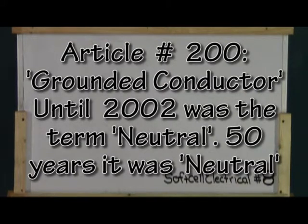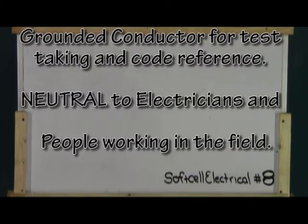In the field, a neutral is a neutral. It is usually white, but not always. In 2002, the term neutral was replaced with the term grounded conductor. Since then, neutral has been used in the field and in on-site conversations. However, in code books and test answers, the term grounded conductor now replaces the term neutral. Be painfully aware of this.